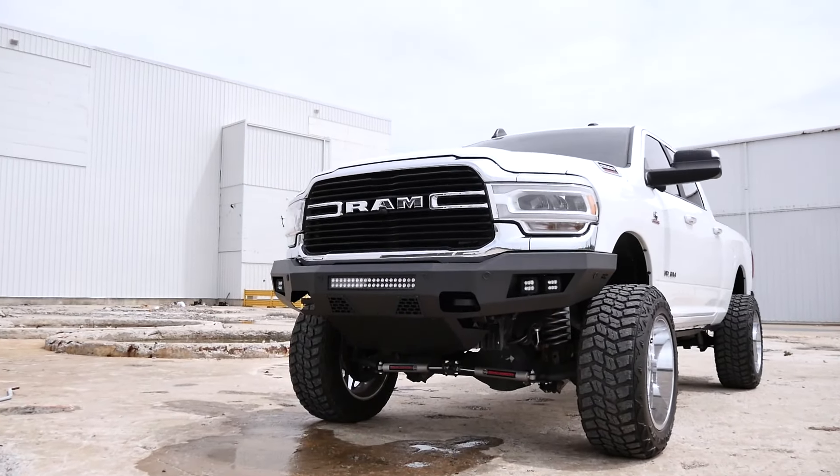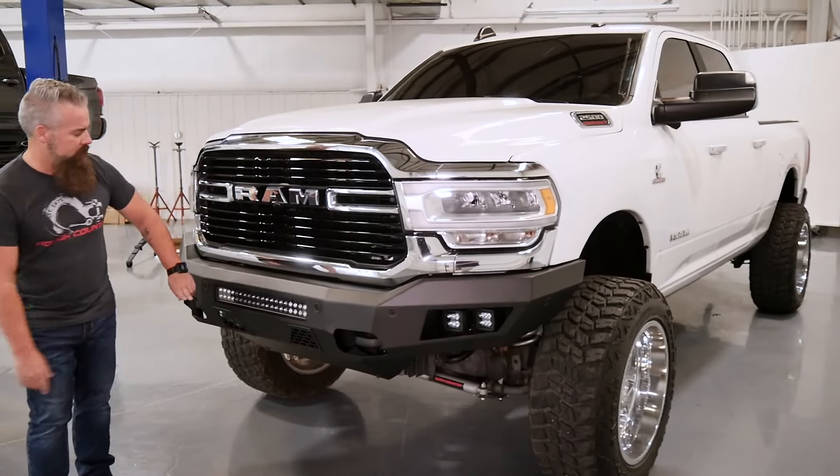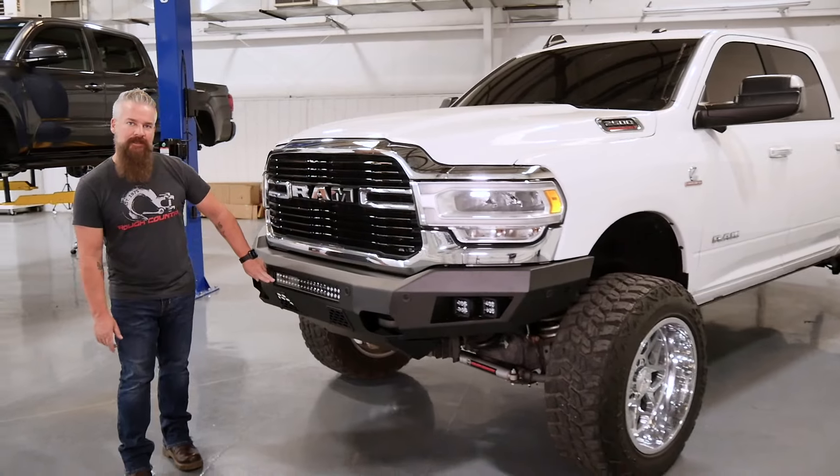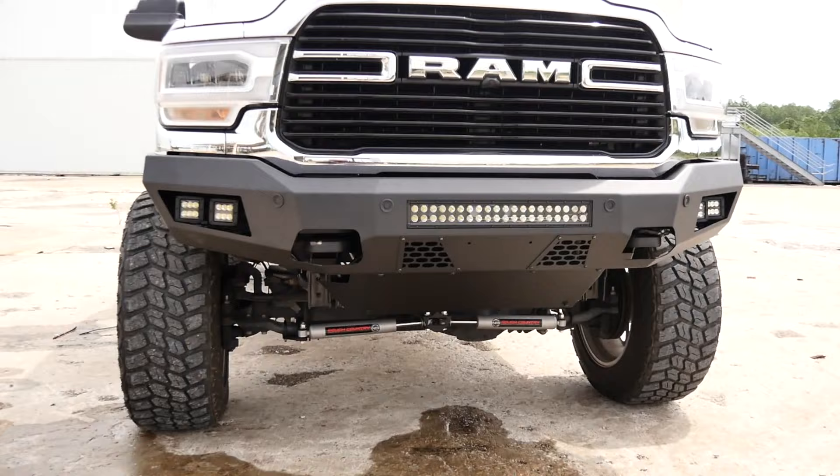It accommodates your factory parking sensors and factory tow hooks. We've included a skid plate with the bumper, and it also accommodates a 20-inch dual-row black series LED for the center, as well as 2-inch black LED pods on each side.